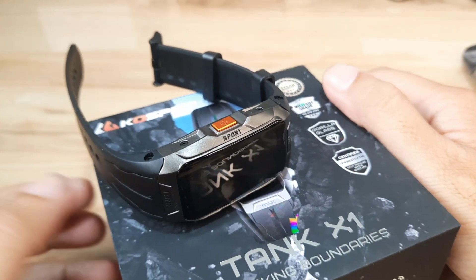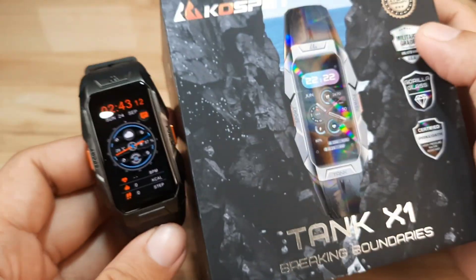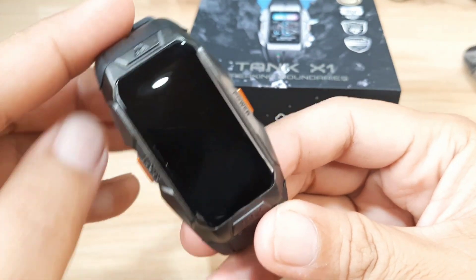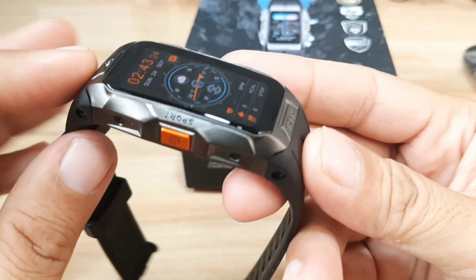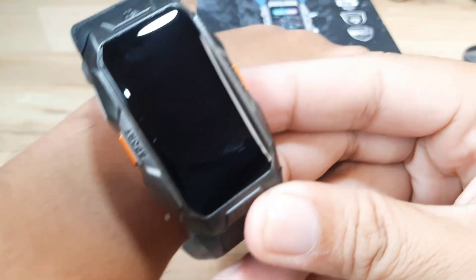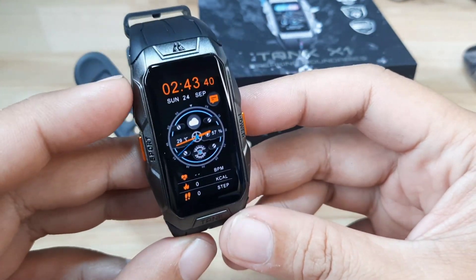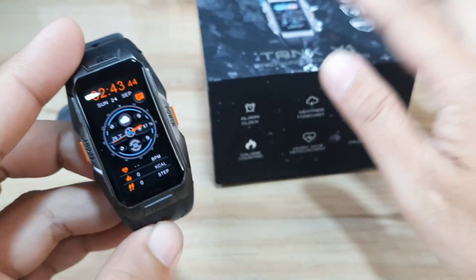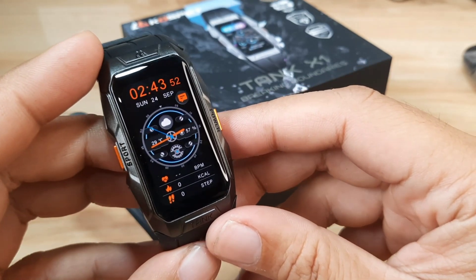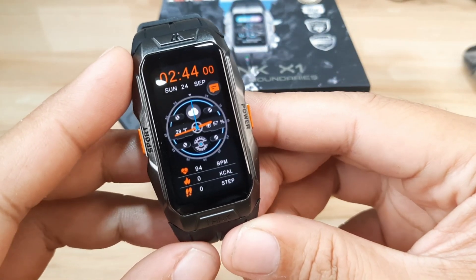Good day, this is smartwatchspecifications.com, the premier site for smartwatch specs, news and reviews. We are back with our Cospet Tank X1, a very beautiful smartband/smartwatch from Cospet. As I have described before, it is a futuristic looking, sexy fitness tracker wearable. So if you are looking for a slim wearable with a beautiful, sporty, unique, head-turning design, the Cospet Tank X1 should be included in your shopping list.